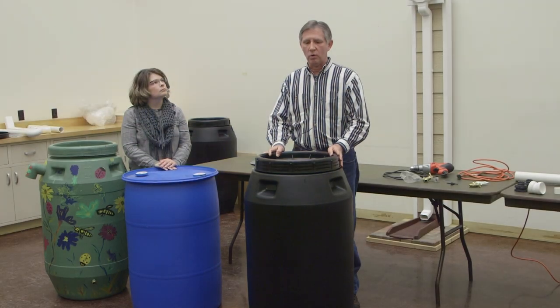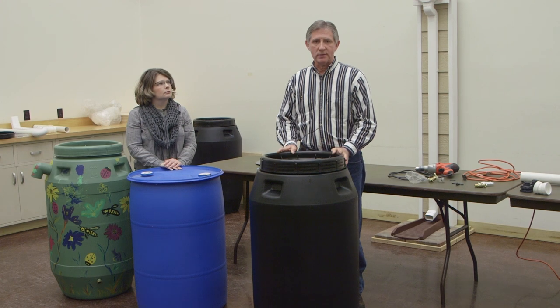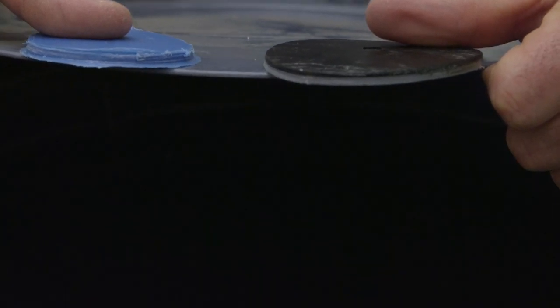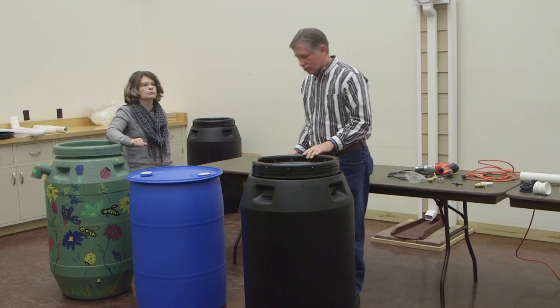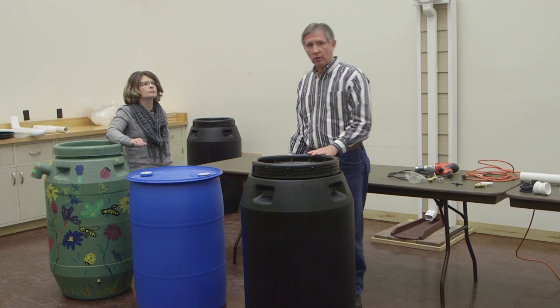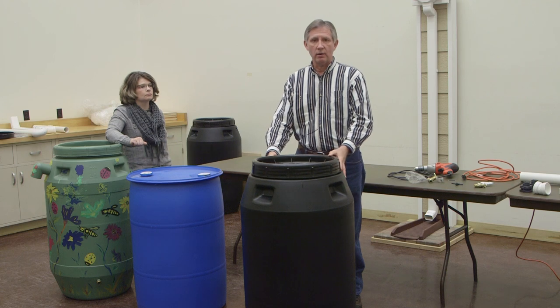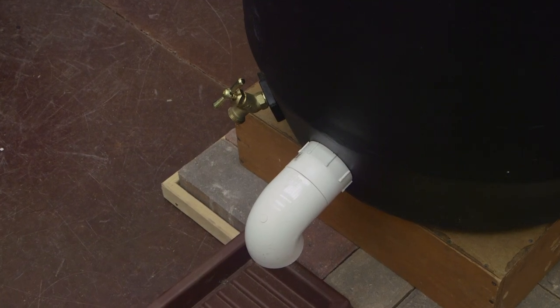When we look for a rain barrel, we want something that's durable, that can last, that can stand up to weather. We're looking for a thick-walled material and we want something that has access to the bottom of the barrel. We also want something that's dark in color to hold down on light — we don't want a lot of algae growth inside the barrel, as that may affect the spigot or the outflow over time.